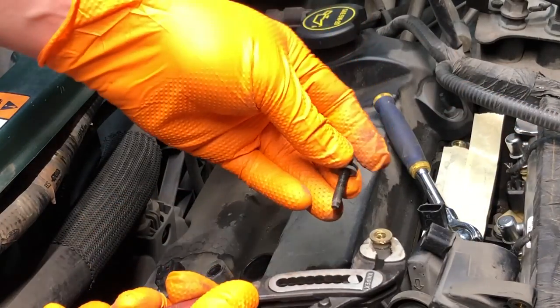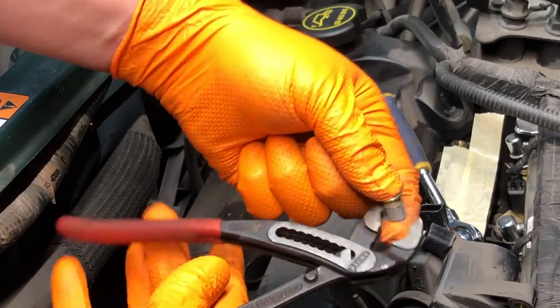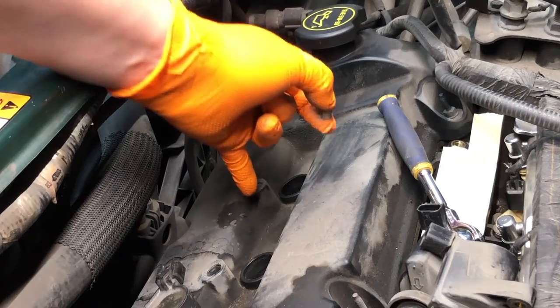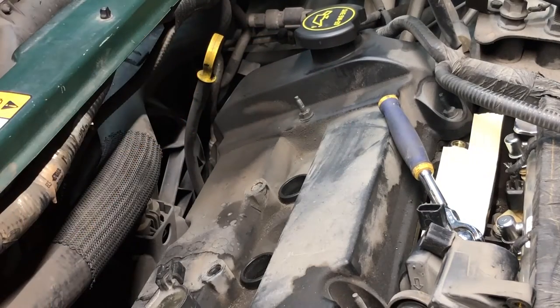We got the bolt free and the insert out without damaging anything. I'm going to go ahead and clean that hole as well, and I'll get back to you once I have a proper adhesive ready.